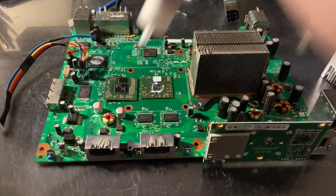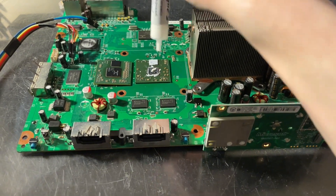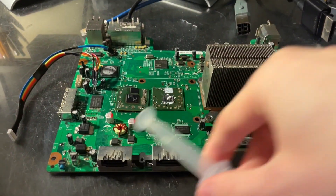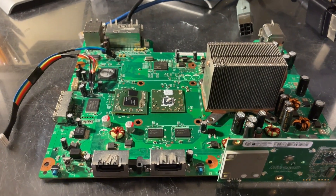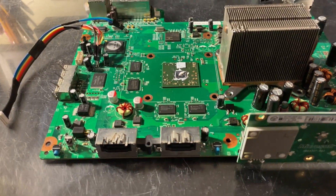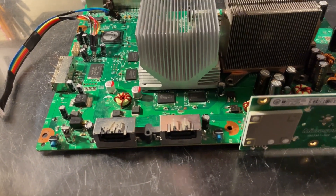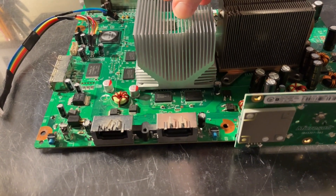I'm going to go ahead and demonstrate the system starting, so I'll put a little bit of thermal paste onto the GPU just for testing. I need to remove this first of course, and now we will put the heatsink on the system. Make sure that paste spreads.